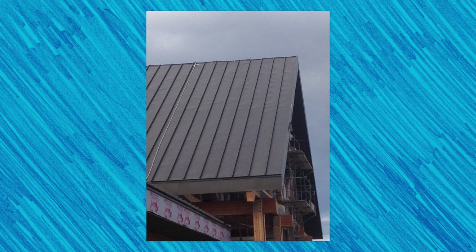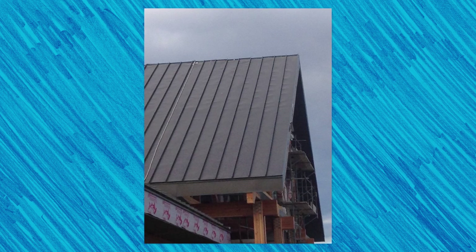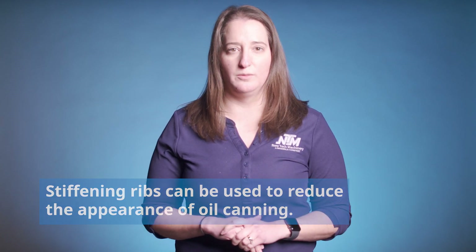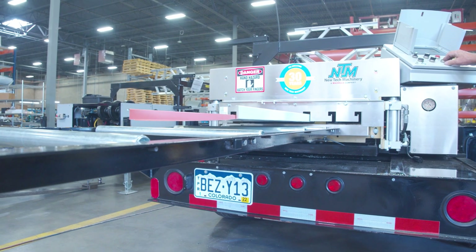Oil canning is a noticeable waviness or warping in the flat area of a metal roof or wall panel. While oil canning on a metal roof isn't aesthetically pleasing, it isn't typically a cause for concern. Oil canning may not be that noticeable until a panel is installed onto the roof or wall, but it is still essential that you check your panels for this issue from the start of your project.